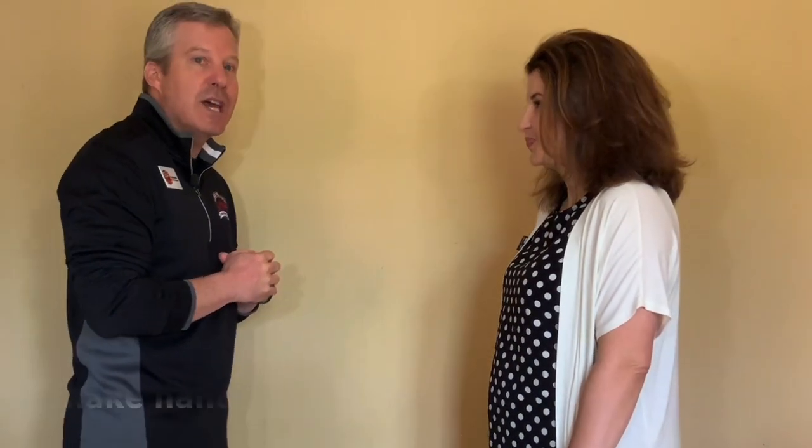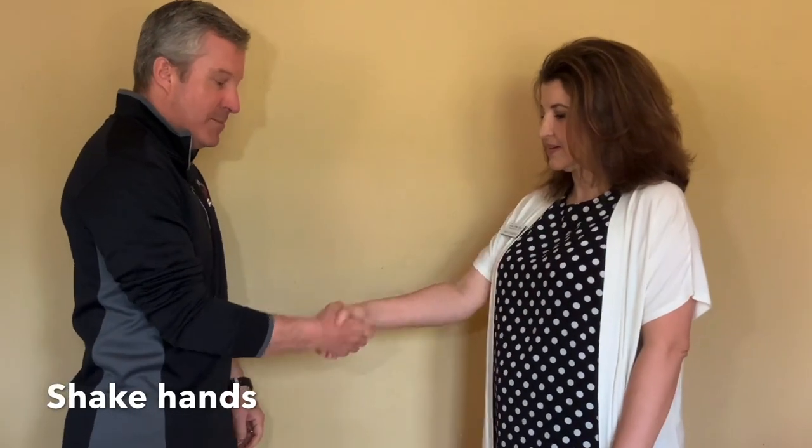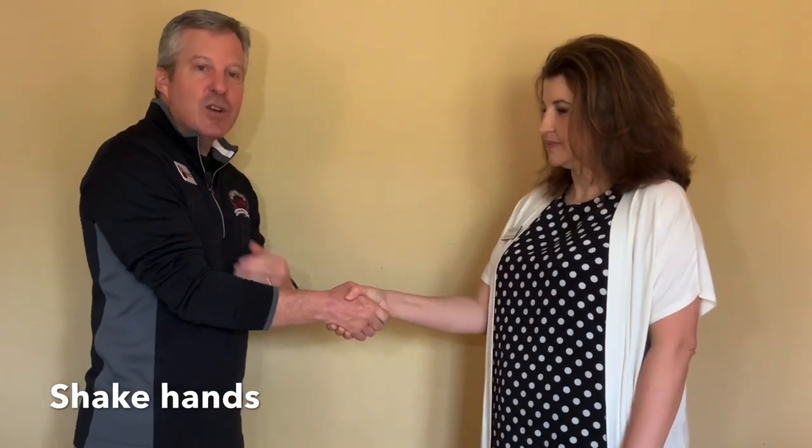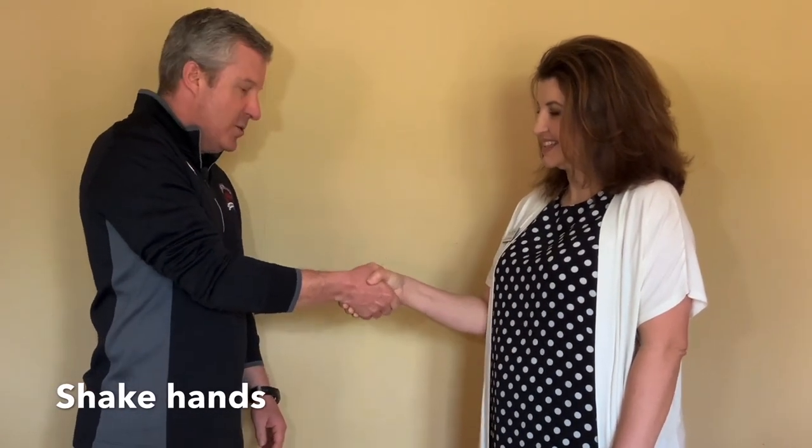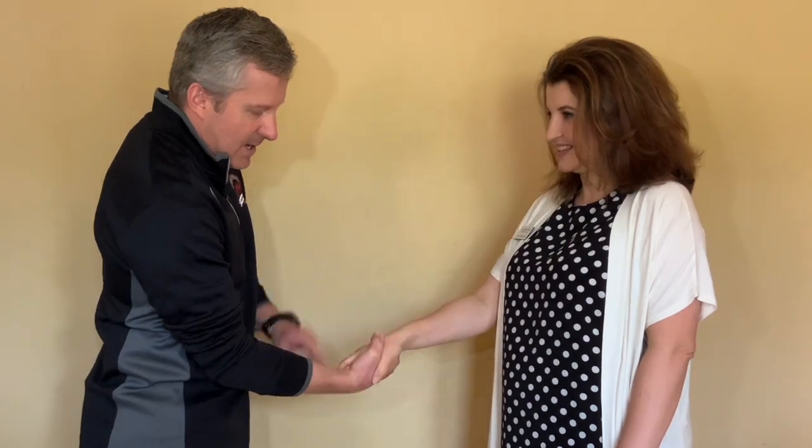The fourth thing is actually shake hands. So our hands are going to be at about a 90-degree angle, just above our waist, and we're going to grip — just like this. Cross our thumbs and we're going to shake probably twice: one, two, release.